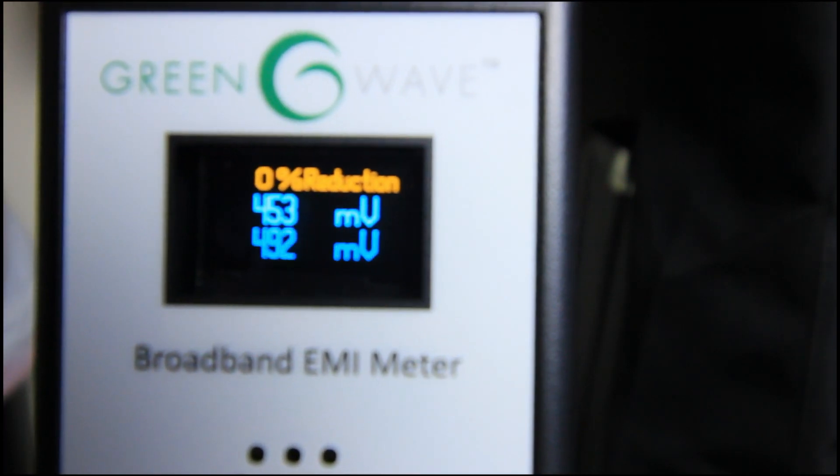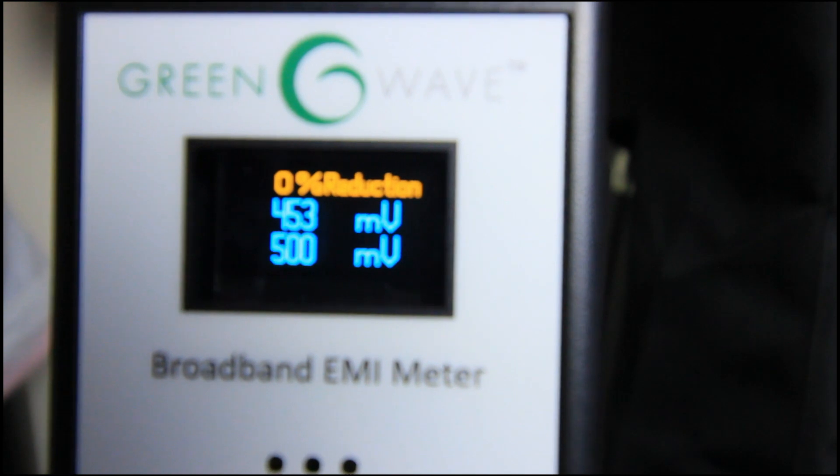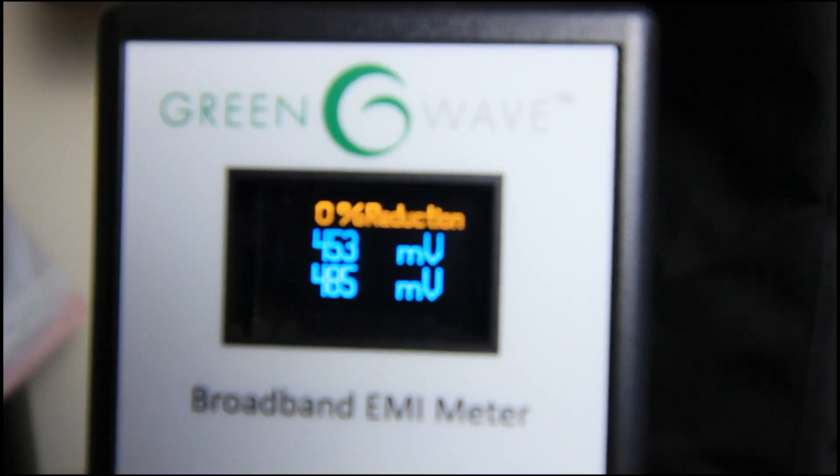The light is blinking — you can see it. And it's doing absolutely nothing to reduce the noise on the line.